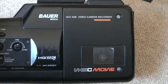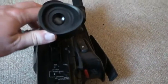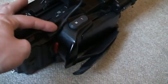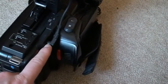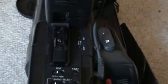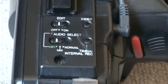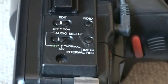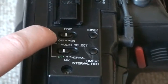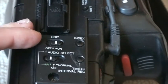Here is the cassette compartment. Let's turn this around. Here is the viewfinder, which flips up, and it can be detached from the camcorder — you can then connect a title generator to the camcorder. There is the date and time setting. Right here we have some controls that the more basic models did not have: we have the edit, either off or on. If you want to dub footage from this camcorder to another VCR, you have to turn this to on.